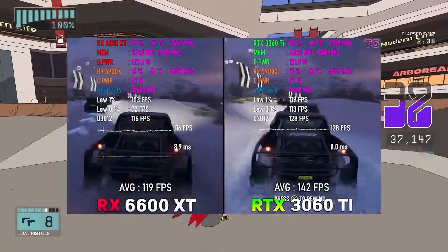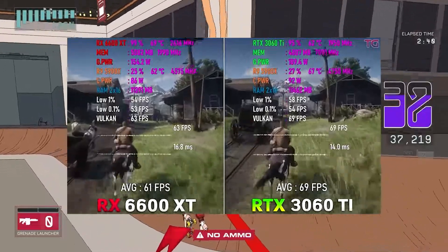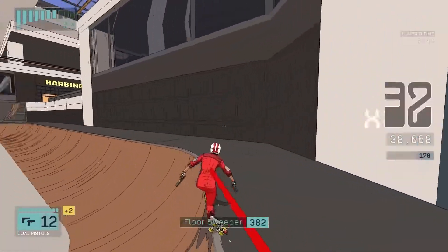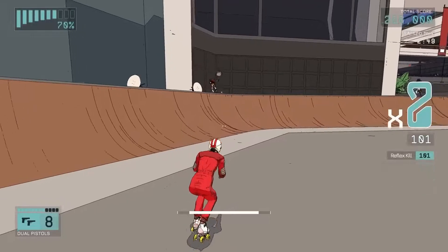It's not quite a 3060 Ti because there is a noticeable gap. Regardless, this GPU is great if you're playing GPU-intensive games — you're going to have a great experience. You're looking at a console-killing level of experience. This GPU is a real RTX 3060 killer.